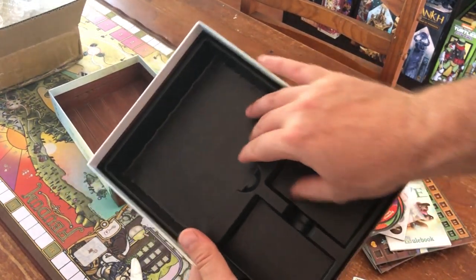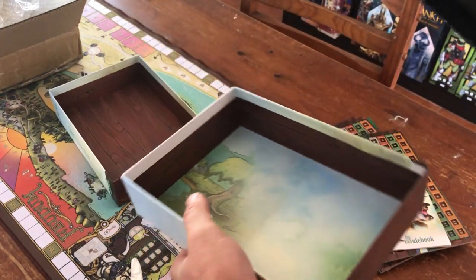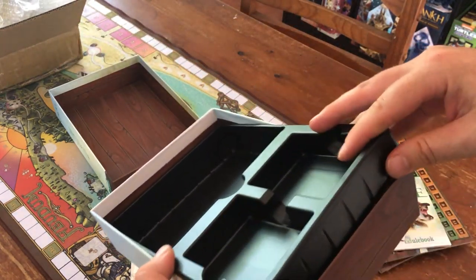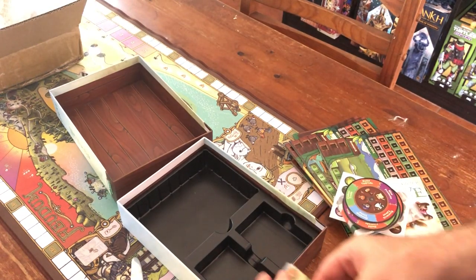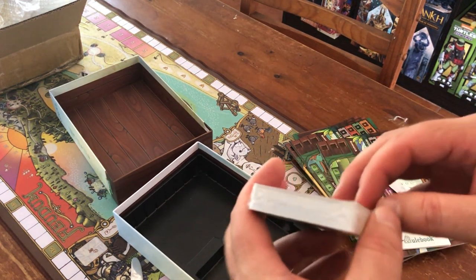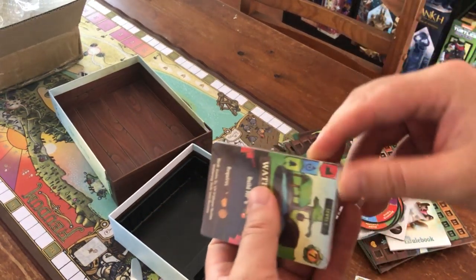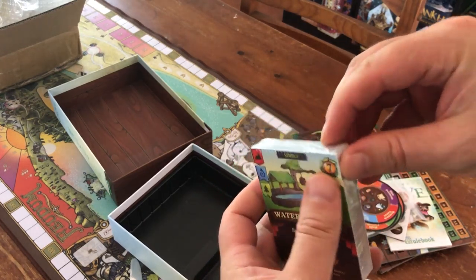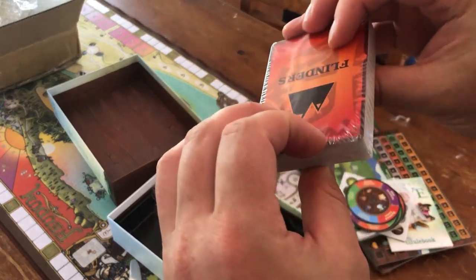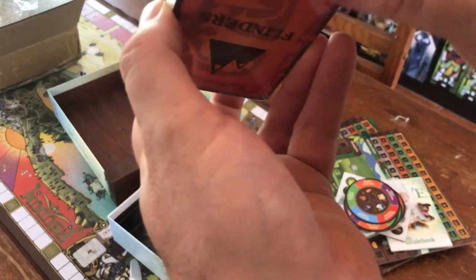As far as production quality goes, this is looking really nice. There's still more printing on the inside of the box and a nice sturdy plastic insert. I really like these types of inserts - they hold up really well. It looks like it might have enough room if you sleeve the cards, depending on how you sleeve them. Of course you can always put things in other parts of the box, or if you really run out of room you can get rid of the insert altogether and there's plenty of room.